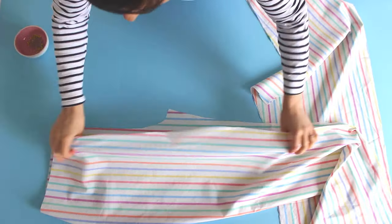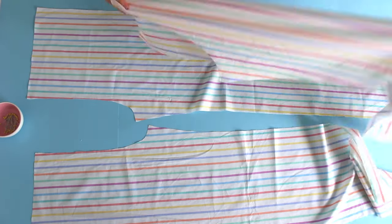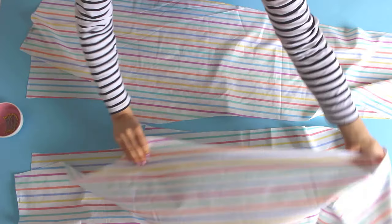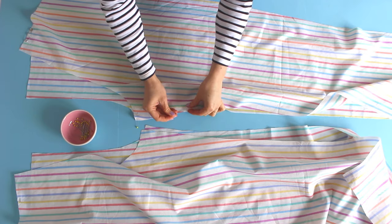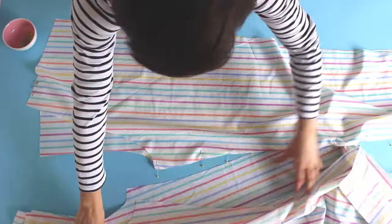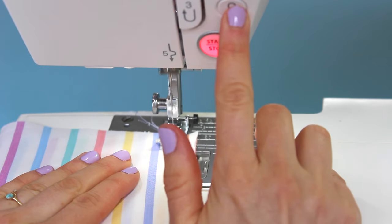Lay the back legs over the front legs so the right sides are facing each other. If your fabric doesn't have an obvious right and wrong side, just make sure that your legs look symmetrical so you end up with one left leg and one right leg. Pin them together along the inside legs and the side seams, matching up the top corners and the notches. Don't worry that the pieces don't lie flat — they're not meant to, because the back legs need extra space for your curves. Just match them up at the raw edges.